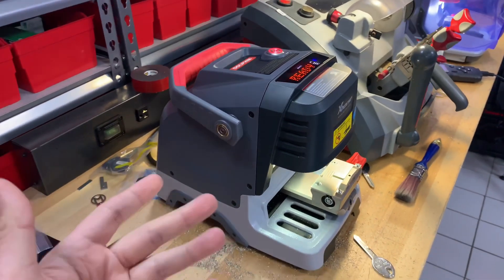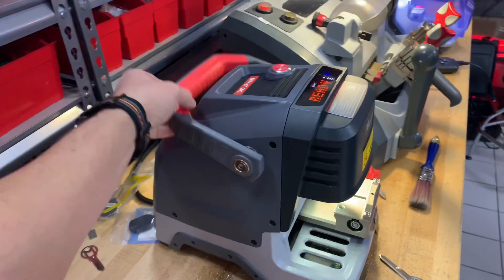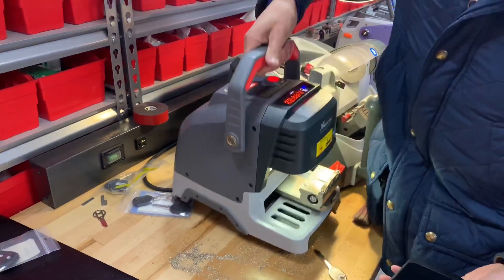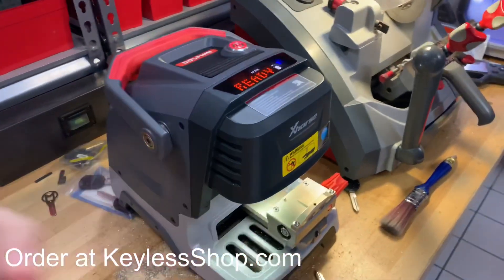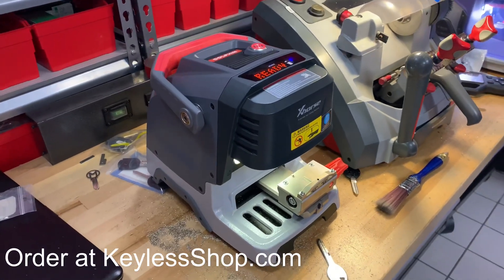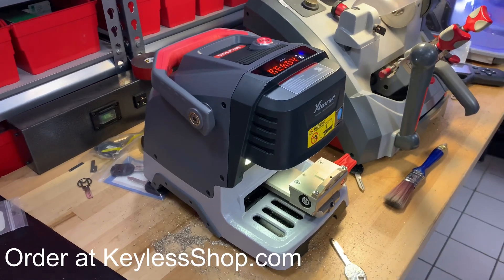This machine is battery operated so you don't have to have it plugged into the wall. It's got this handle right here you can just lift it up — it doesn't weigh very much. It has the same jaw as your M1 jaw for non-high-security keys and your M2 jaw for high security keys like your Honda laser cut keys and your Lexus keys.